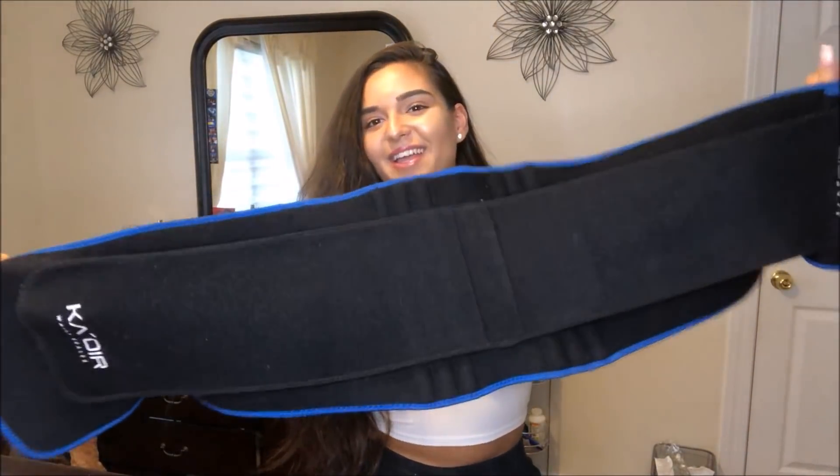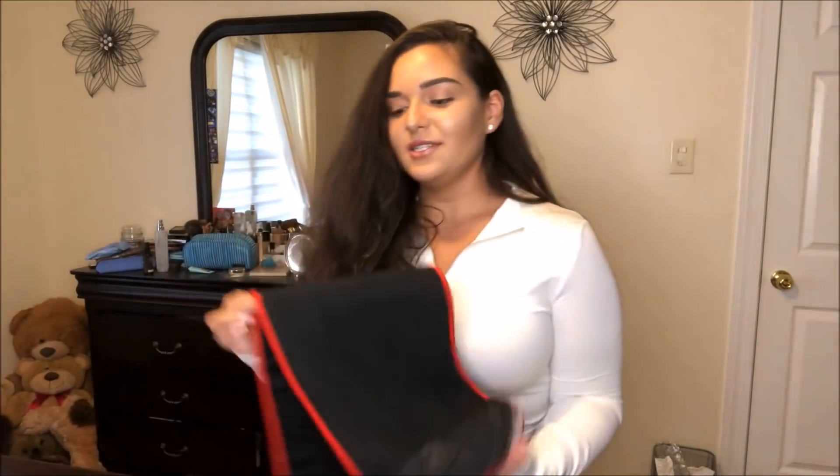The only downside is the price — it's about $90 and not everyone can afford that for a waist trainer. So when I was looking for a new one I went to Amazon. Pro tip: don't look on Instagram if you want to save money, because you'll end up spending way more than you should. Amazon is the move.